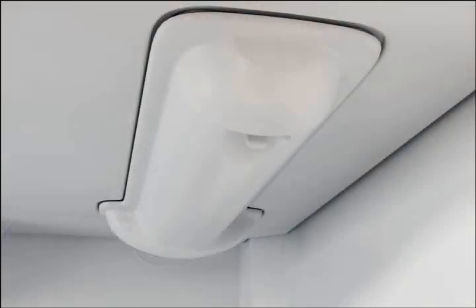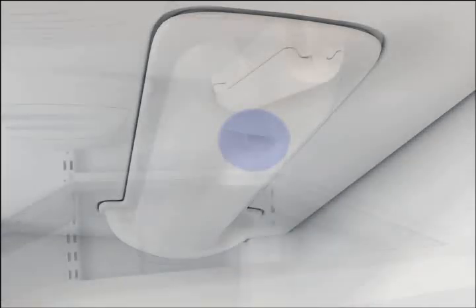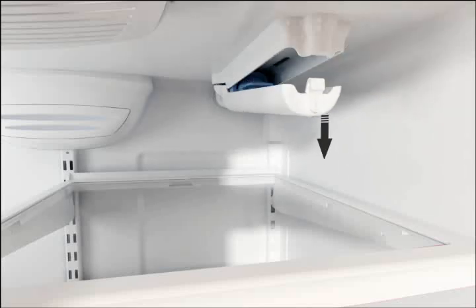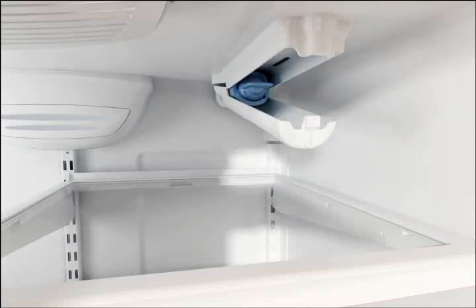The pull style will have a recessed tab on the front underside of the cover. For the push style filter cover, release the cover by pushing in on the tab and slightly downward, so the filter cover hangs open from the back at an angle.